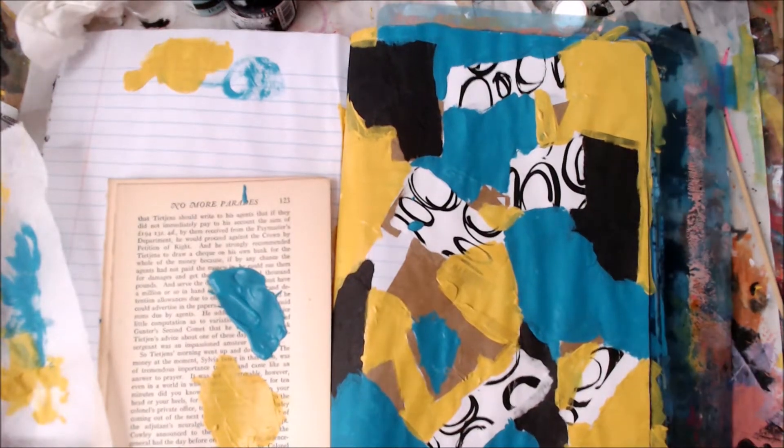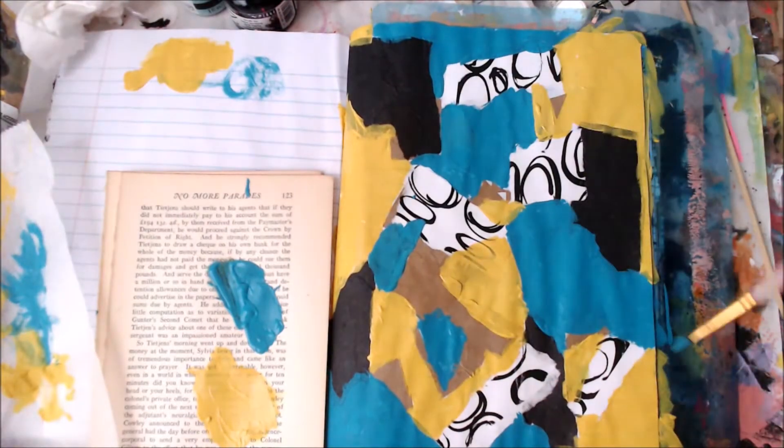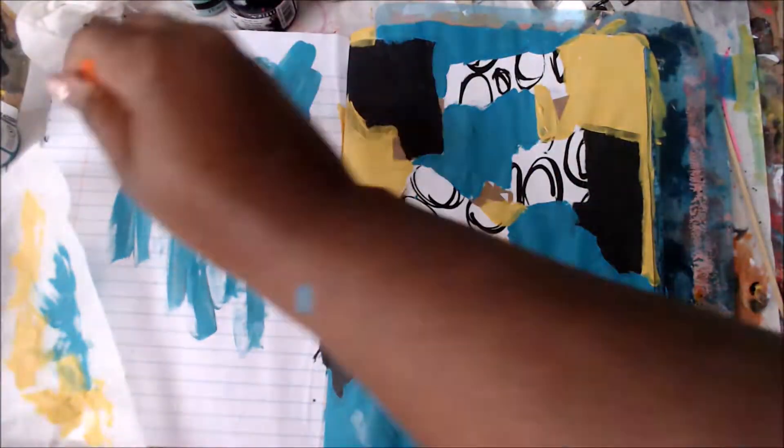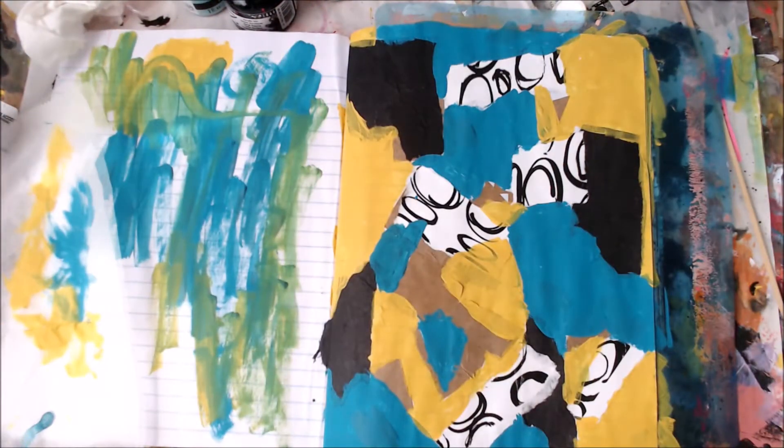I'm pretty much using the same brush — just a small round brush — and I'm just going to keep adding the layers. These are refills of paint that I used up, so I'm just applying all the paint that I have left over.